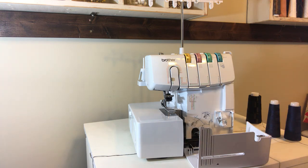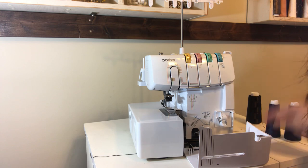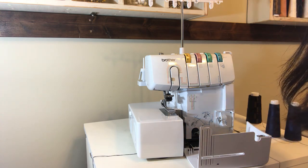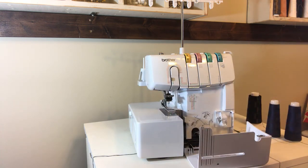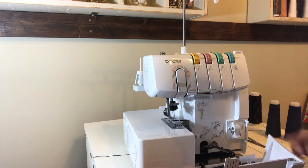Hey guys, it's Diana. Really, it's my cover stitch — I just got it not that long ago. A couple of you have asked me about it, so I figured I'd go ahead and do a little video on how to use this awesome thing. First, I'm gonna show you how to thread it, and then we'll move on to show you what it actually does.